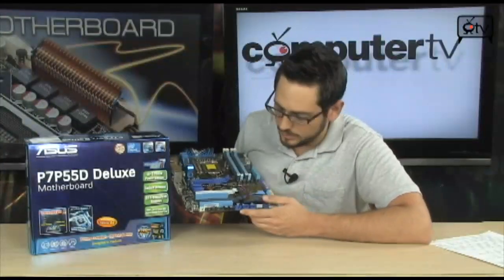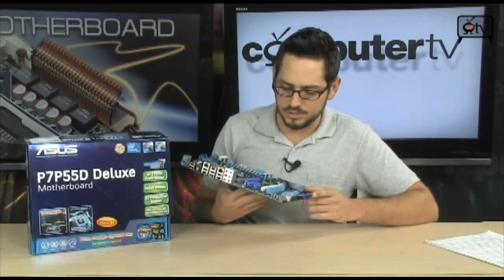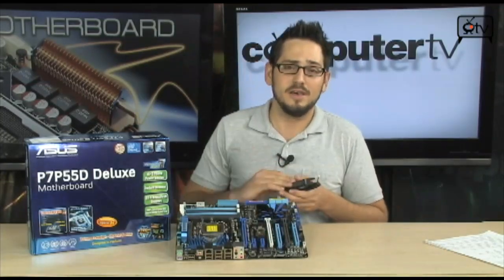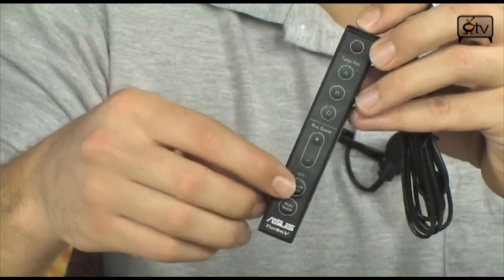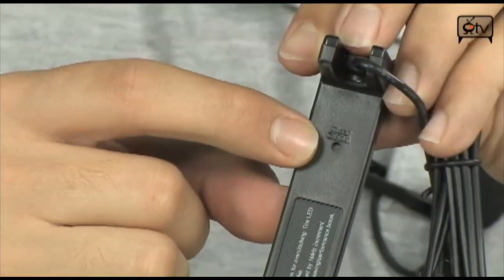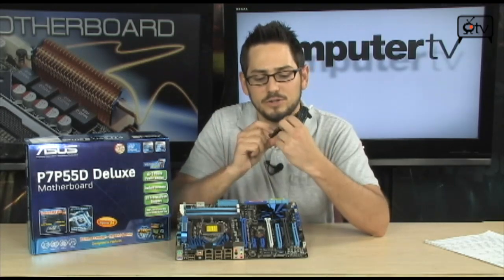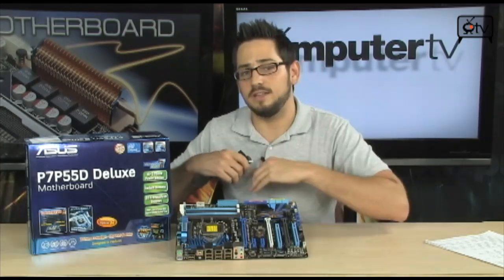Inside the board you also have an additional FireWire header. Now let's get into some of the cool features. That right there is the Turbo V Remote — a very cool new thing from ASUS. The Turbo V Evo chip lets you overclock from the operating system very easily. The remote lets you adjust your bus speed without opening a program — you can literally be in the middle of a game or benchmark. There's also a reset pin on the back that clears your CMOS. You can set up Turbo profiles and enable EPU settings to throttle back your CPU and memory to save power, or crank everything up to overclock.